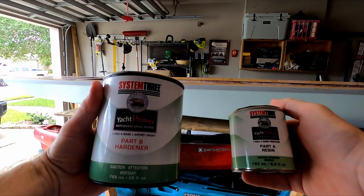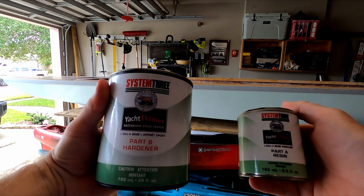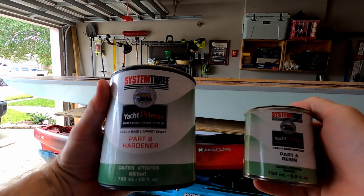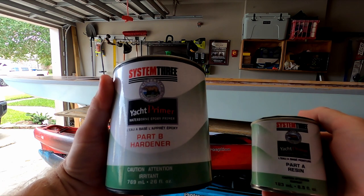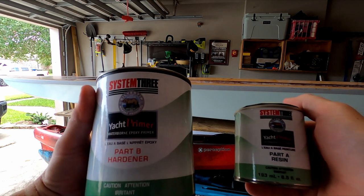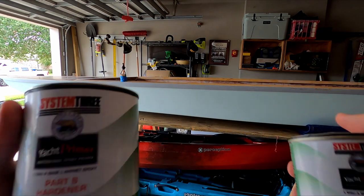The primer that I'm using is called System 3 Yacht Primer, and it's a two-part deal — you've got part A and part B. The way you mix it is four parts of part B to one part of part A. You mix them together, let it sit for 15 minutes, and then apply it to the boat.